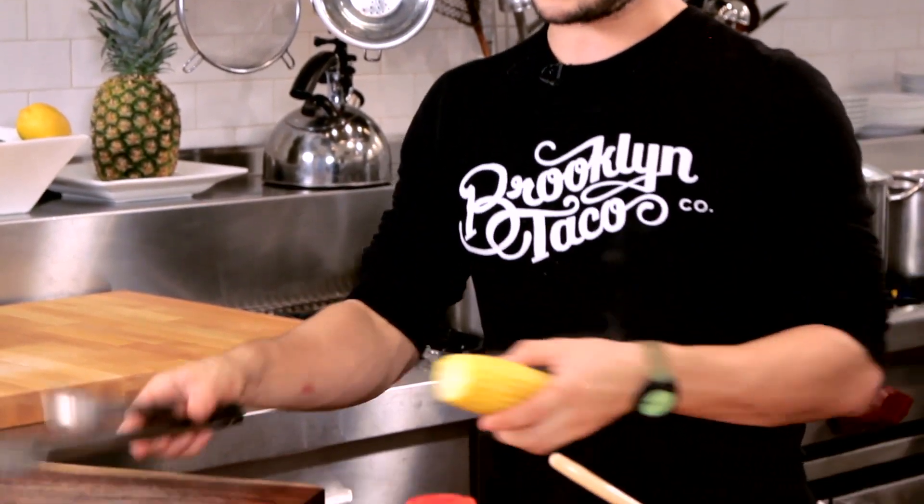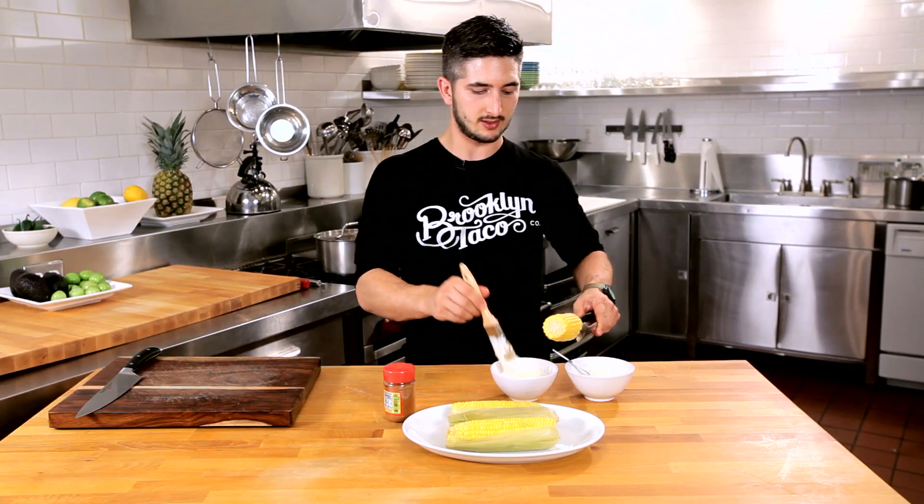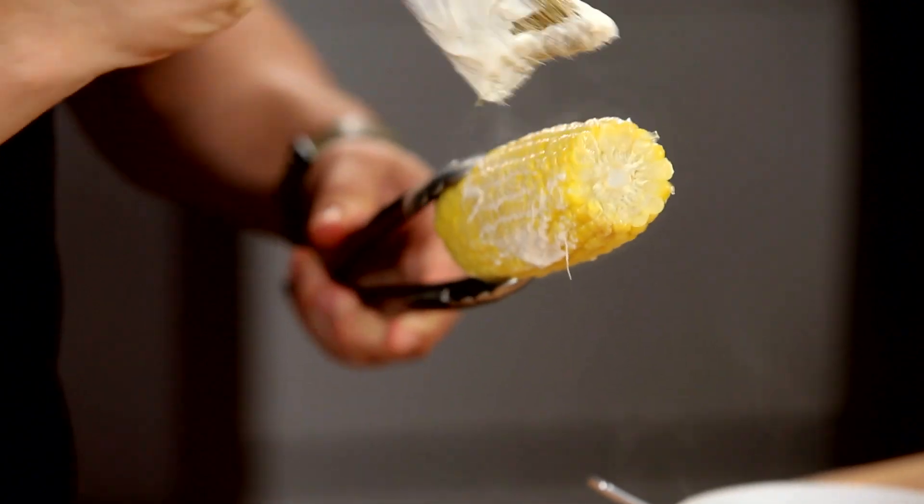Here we go — nice bright yellow color. We're going to paint some mayonnaise on this. This is the key. Gotta love mayonnaise.